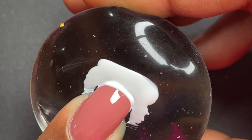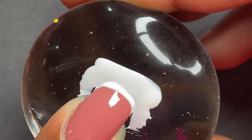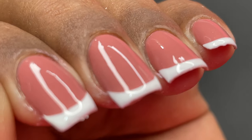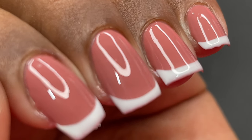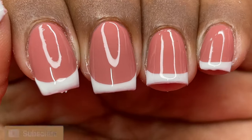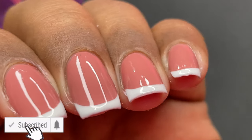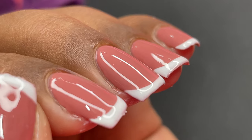Hello friends, welcome back to another video. In today's video we are trying this new trend where people are using a clear stamper to create french tips. When I tried, I did not get it right the first time, so I'm going to show you how I did it. Before we start, please don't forget to hit that subscribe button and the bell icon to get notified about all my new videos. So let's begin.